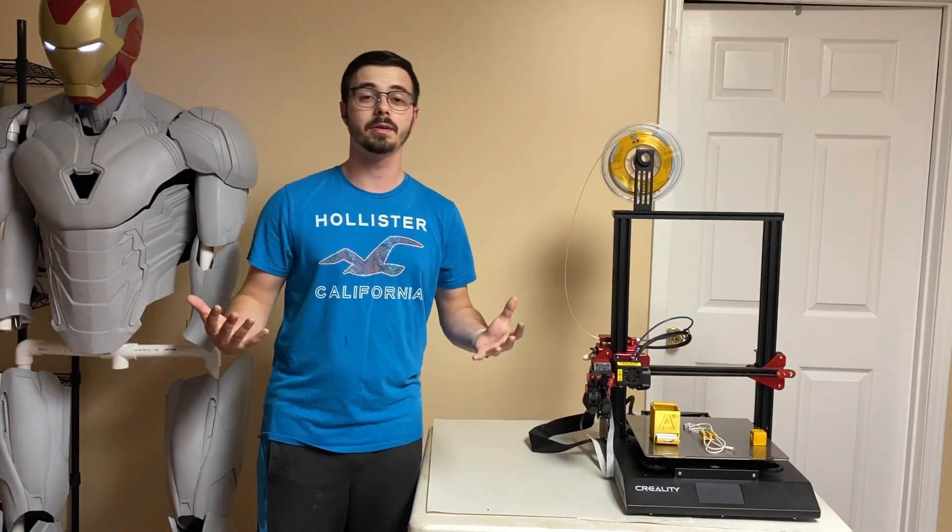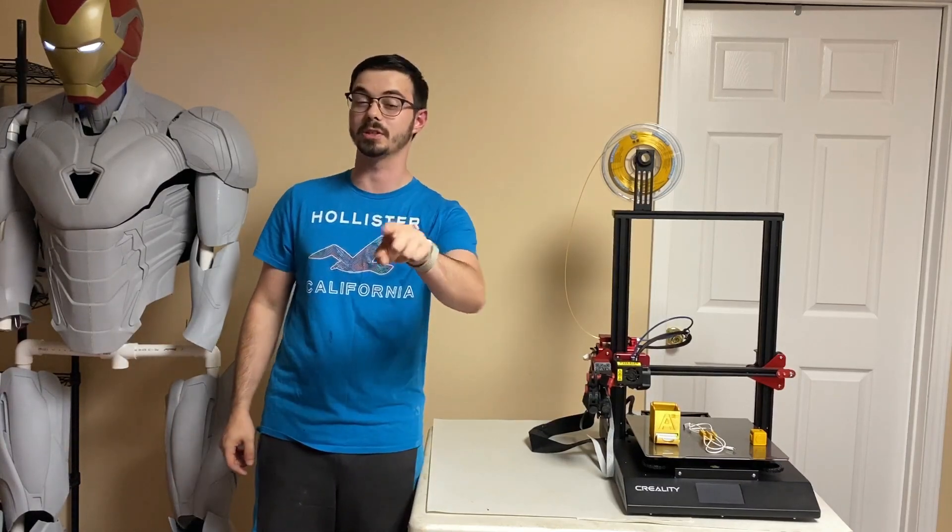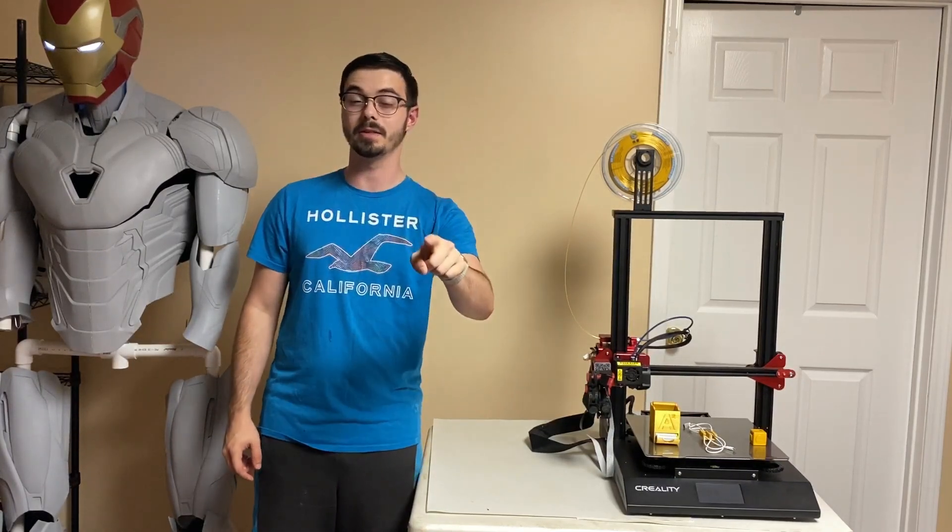Back at y'all with another video. Today we're going to be talking about three really cool things you can print on your 3D printer — no matter the size, no matter the time.